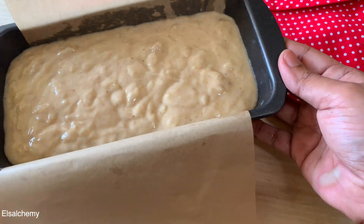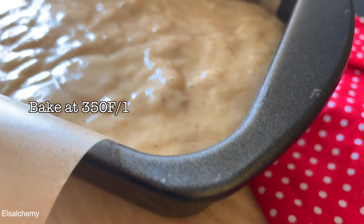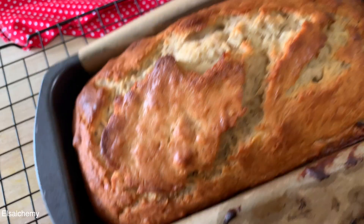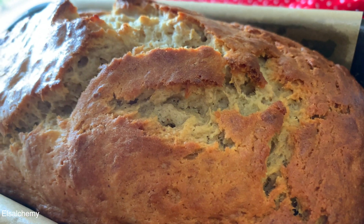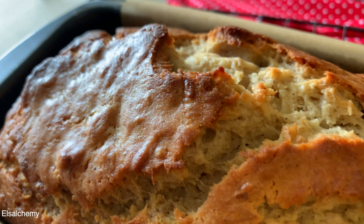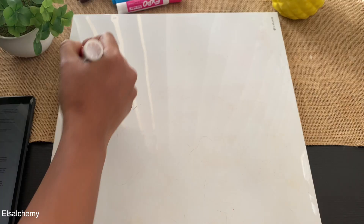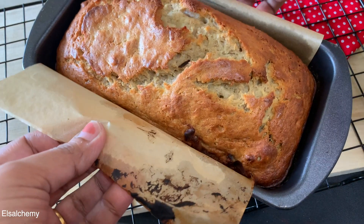Sufficient bake time: because we are using dark bananas that are high in sugar, it will take a long time. Unlike a typical bake of 30 or 40 minutes, banana bread takes anywhere between 50 to 70 minutes depending on the ripeness of the banana and the oven being used. It's always better to test it using a toothpick to ensure it's evenly baked.